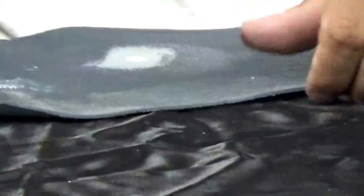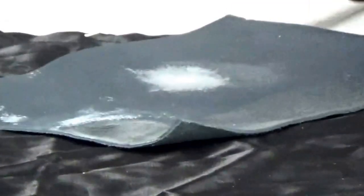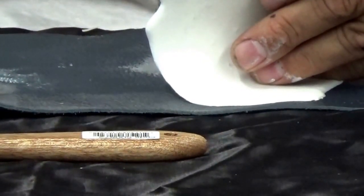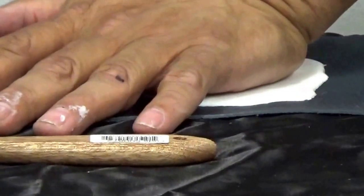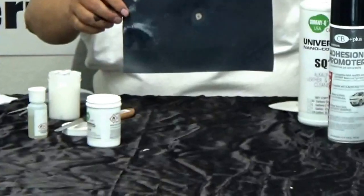Put on one more layer of the compound. Finish.